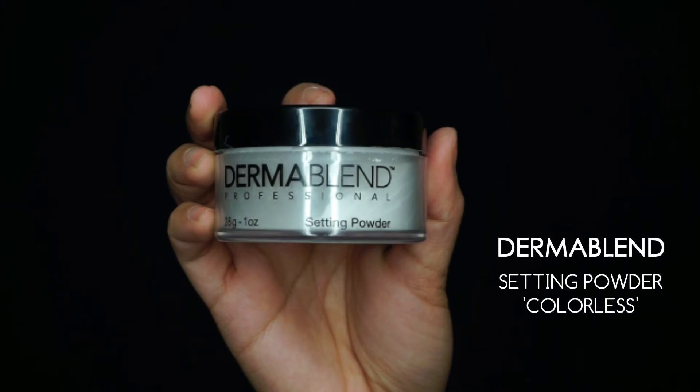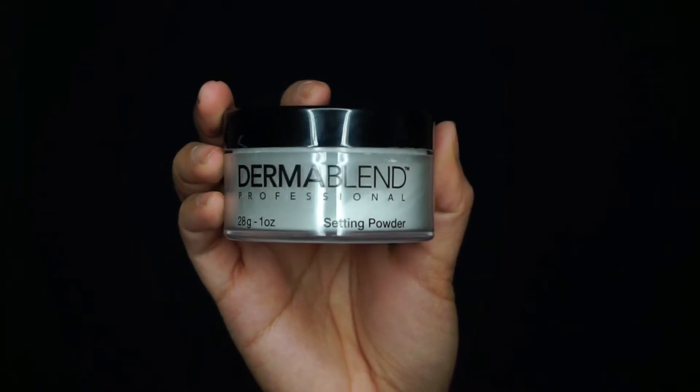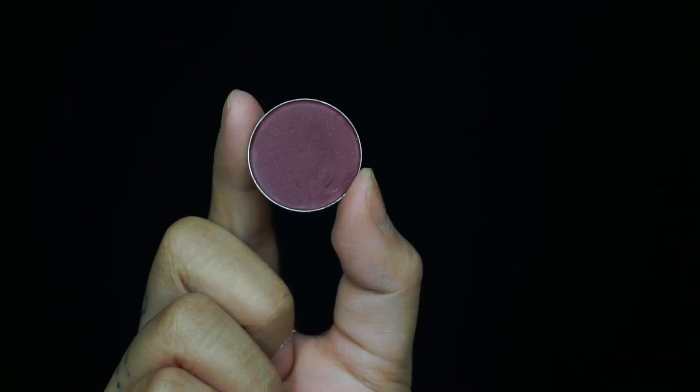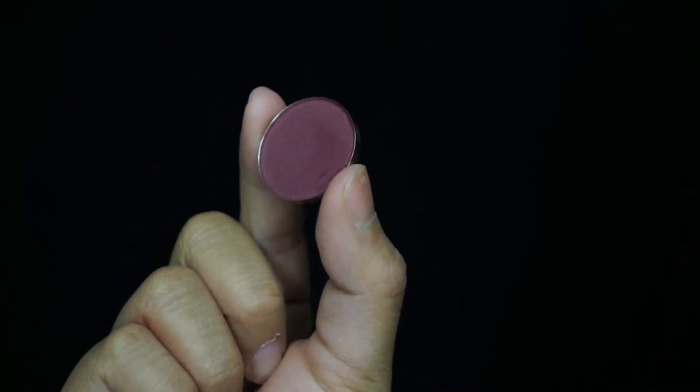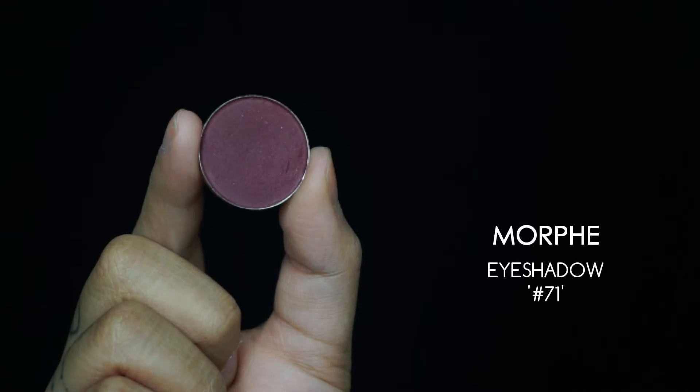Going in with my Derma Blend setting powder in the shade Colorless. I'm using the powder to set my under-eye concealer and prevent creasing. I love this shade because it's a colorless powder rather than translucent, so there won't be any flashback in flash photography.